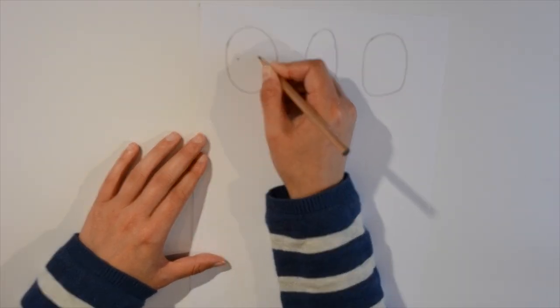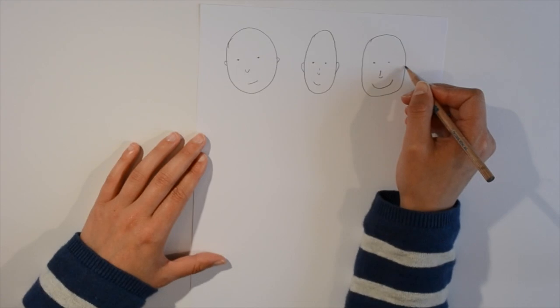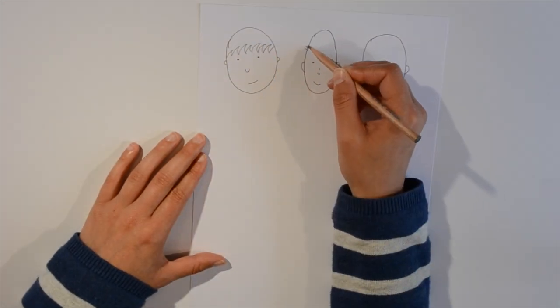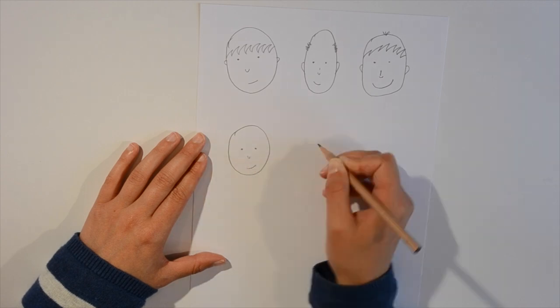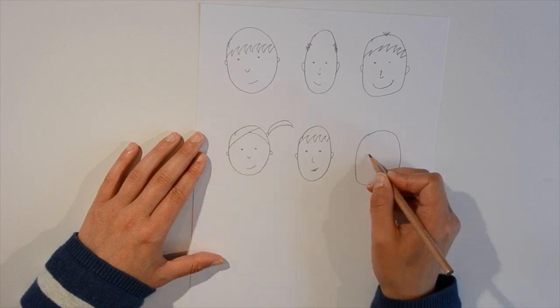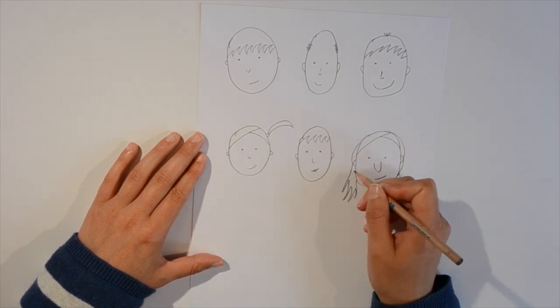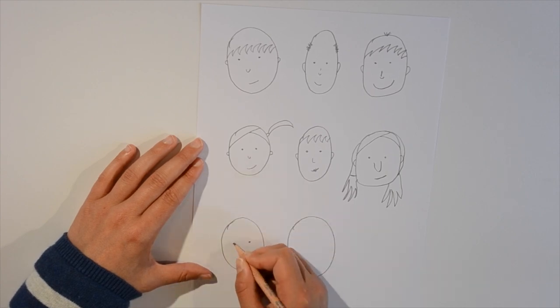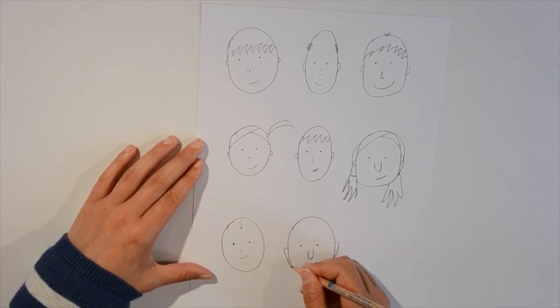Practice drawing some cartoon faces. The shape of the face can change the character. Eyes are about halfway down your shape. Add some ears level with the eyes. Try out different kinds of hair — some for boys, some for girls. A baby might just have one curl. If you want further practice, we have found the YouTube videos by Sheffield artist Pete McKee really helpful.